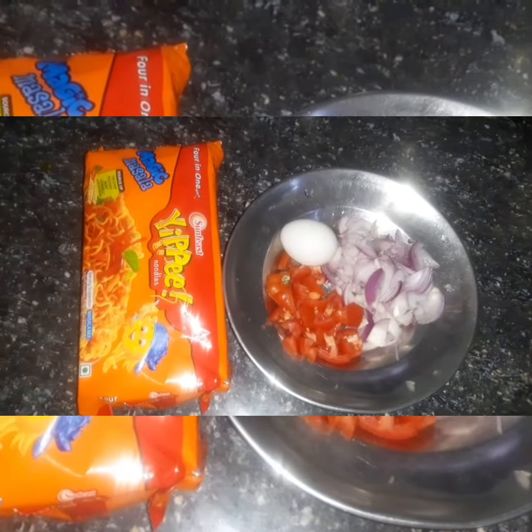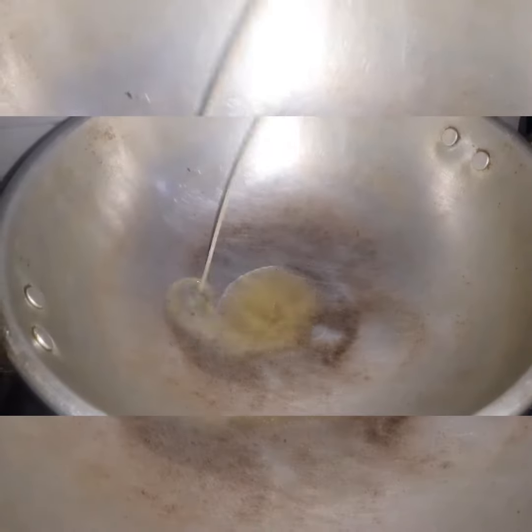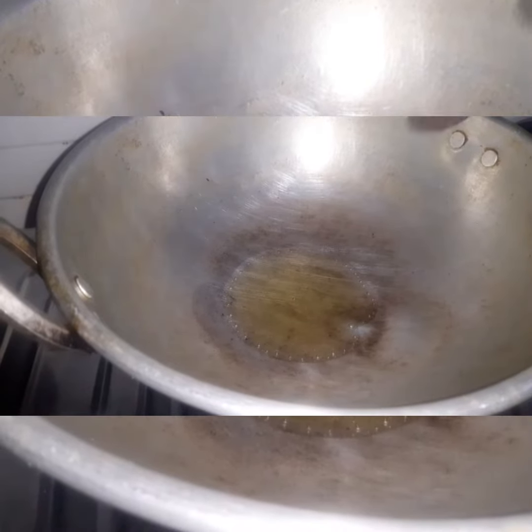Hello guys. Welcome back to Fatima's world. How about this noodles? I'll add oil through oil.